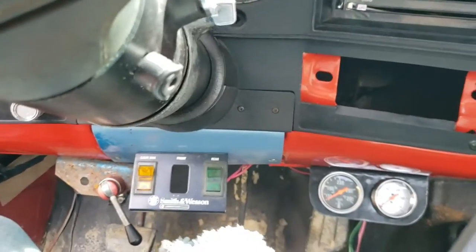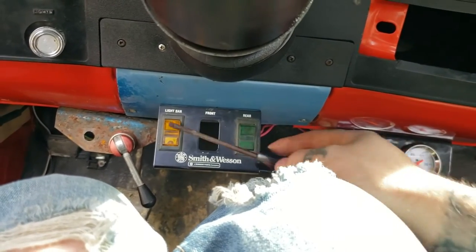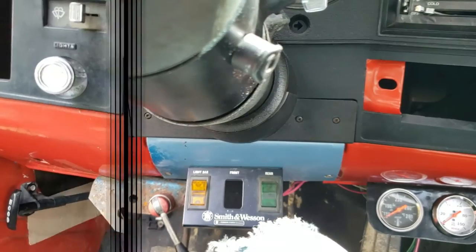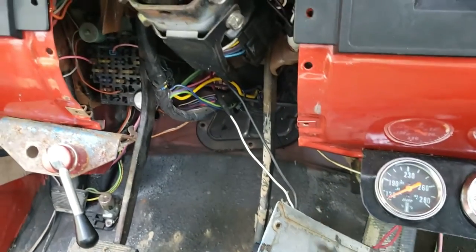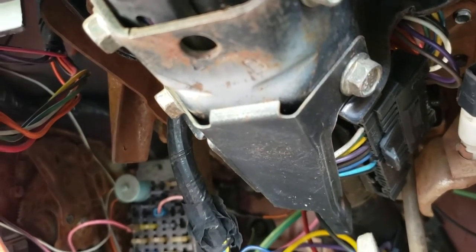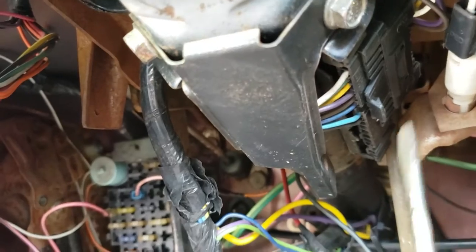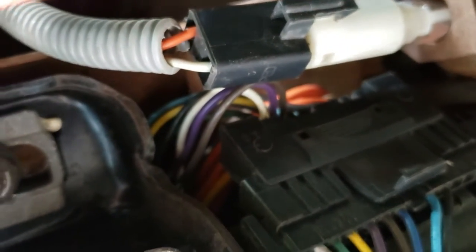First thing you want to do is take out all these fasteners — you got two here and two on this side, and one down here and one here. Go ahead and remove those. Once you get your bolts out it should look like this. I have a little switch box attached for my lights, so I just laid it out of the way. With that tucked off, you can basically get to your steering column. There are some bolts straight up — I've got a tilt column, so I'm going to tilt that up to get under here.